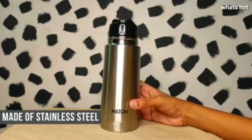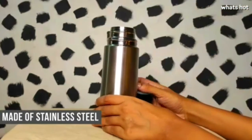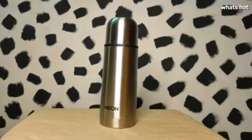This flask is made of stainless steel and it's 100% rust free, so you don't have to worry about it getting damaged. On the inside, it has a copper coating which helps in keeping the liquid at its particular temperature for 24 hours.